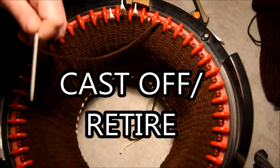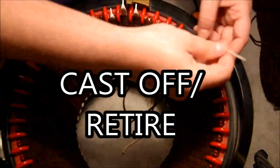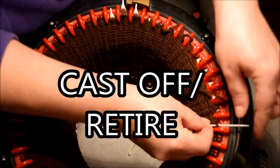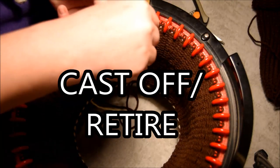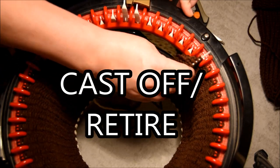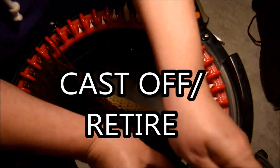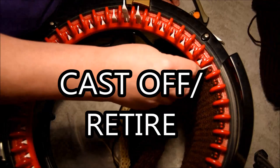Time to cast off: crank your machine and make sure it goes in front of the yarn feeder to release your stitch from the machine. Then you remove it with the yarn needle and grab stitch at a time — one stitch at a time. Make sure you don't lose any because you don't want any dropped stitches. So almost finished.